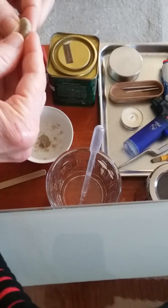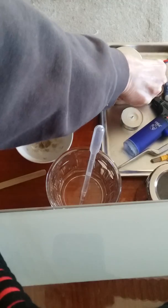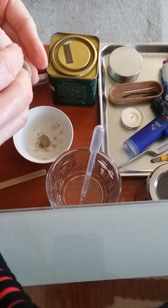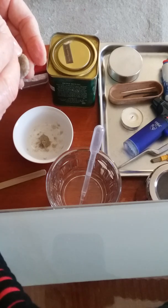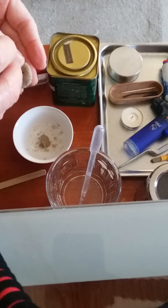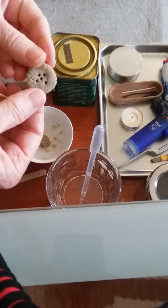How thick you make the cake will determine how much insulation it gives against the heat. Next you take a toothpick and make a few holes in it — especially you want a hole in the center, so that when you put the burning moxa cone on top, the heat can penetrate. Okay, we've got some holes in it.